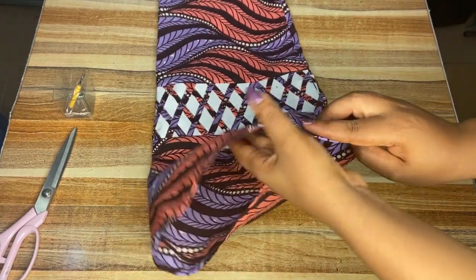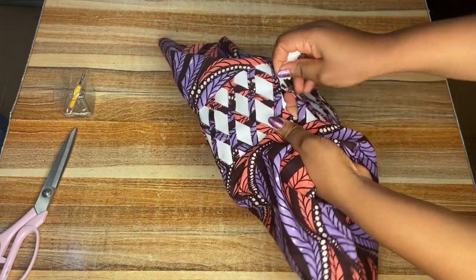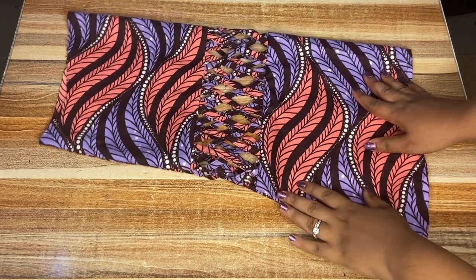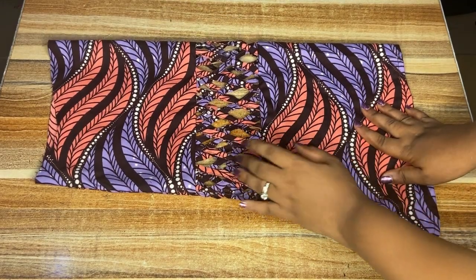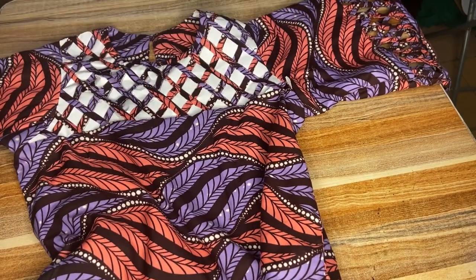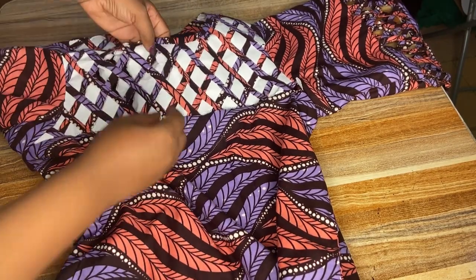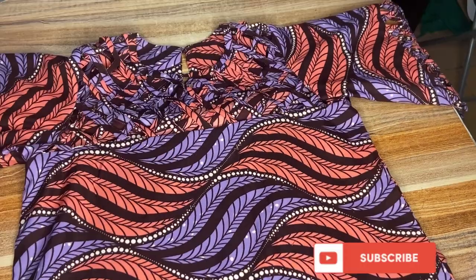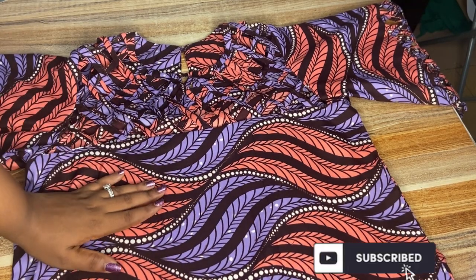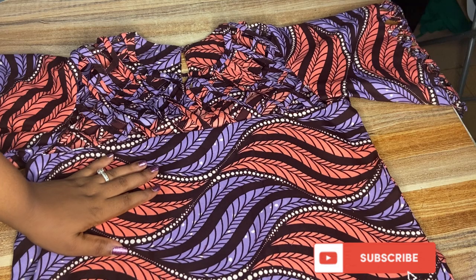Lastly I'm going to hem the bottom part of the sleeve. Now we can remove the paper parts and you'll be able to see the beauty of the basket weave artwork. This is how beautiful it is. I've also attached the sleeve to the main dress itself — this is the beauty of the dress. Next I'm removing the paper from the yoke and the dress is done. If you've watched this far please don't forget to like this video and subscribe to my channel. See you in my next tutorial!